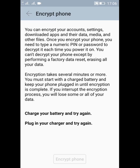It will also show you that data encryption takes several minutes or more, and you must start with your charger plugged in, because if encryption gets interrupted without fully completing, some or all of your data can get lost. It also states that you cannot decrypt your phone except by performing a factory reset, which erases all your data.